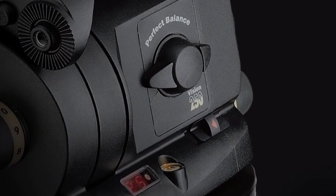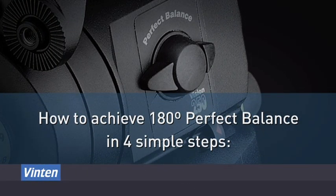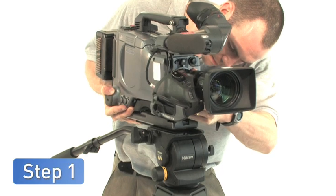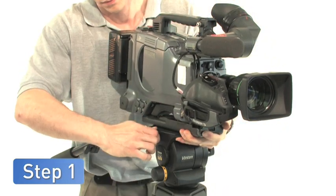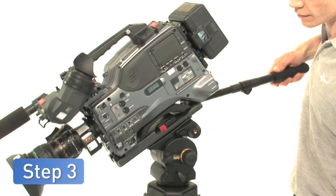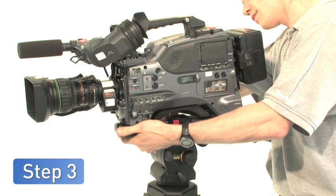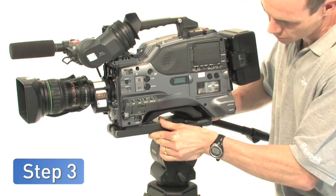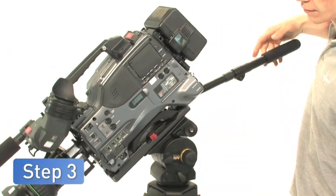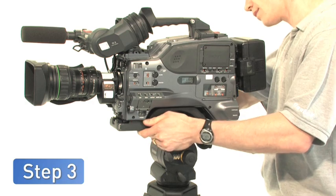Infinitely adjustable perfect balance is not only the best solution, it is also simple and easy to use. Perfect balance can be achieved in just four steps. First, slide the camera onto the head using the Vinton slide plate, and position it so that the camera's centre of gravity sits over the centre of the head. Then, reduce the tilt friction to its minimum. Tilt the camera both forward and back. If the camera does not move evenly on both sides of the head, readjust the position of the slide plate. If the camera is correctly positioned over the centre of the head, it will either fall away from, or return to the horizontal at an even rate, either side of the head's top dead centre.